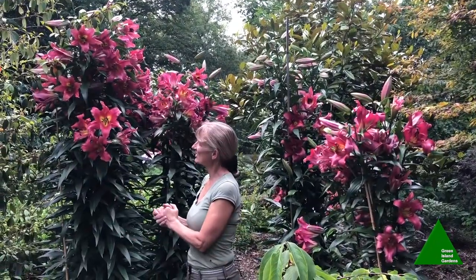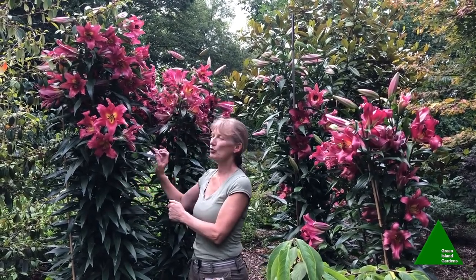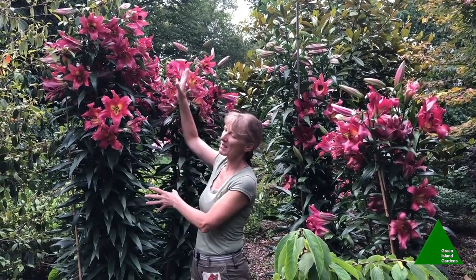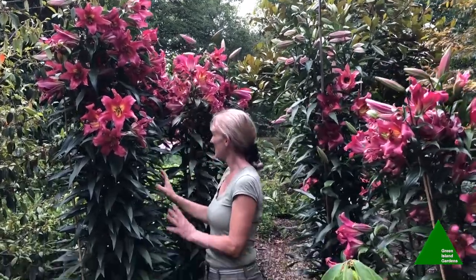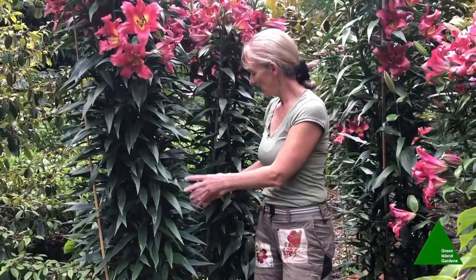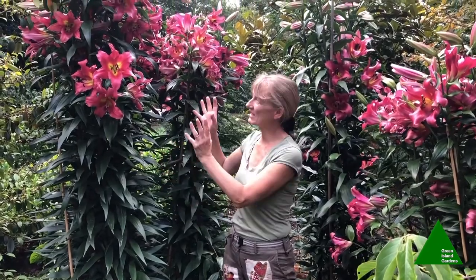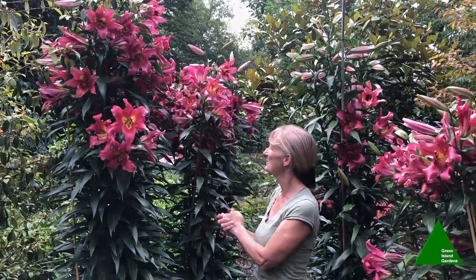Here we are in Meg's garden in the woods. This variety does really really well here — it's called Purple Prince. It's one of the earlier flowering varieties, and you can see masses of flowers up to a height of a good seven feet. These clumps have only been here for two years; I planted three, four, five bulbs a couple of years ago and already it's producing enough stems for me to cut big bunches and take them into the house to enjoy inside as well as out.